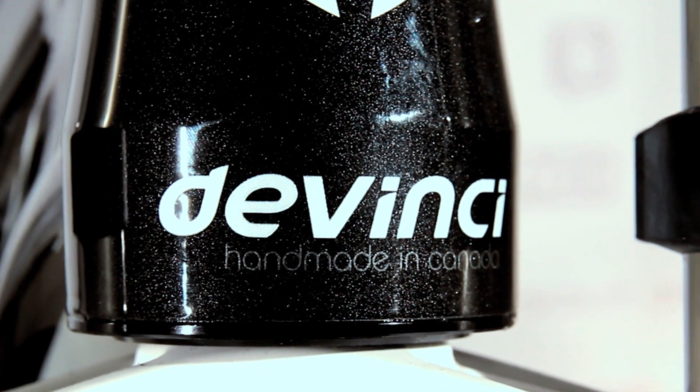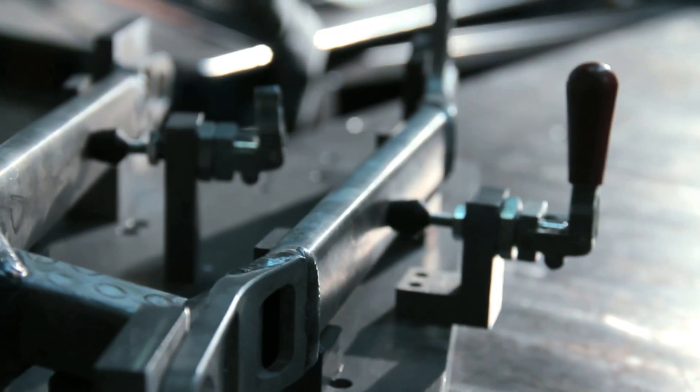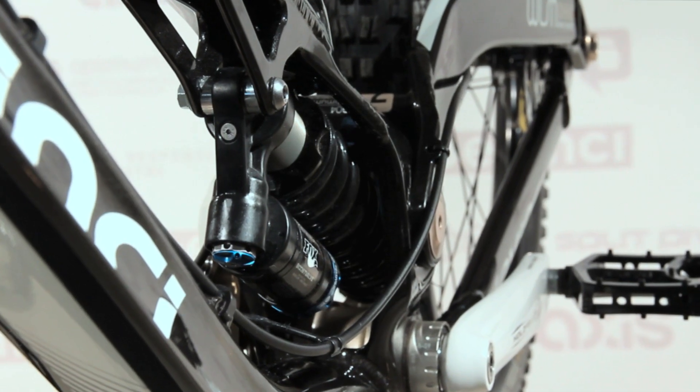At DaVinci, we believe our frames are a work of art. Each frame is made from proprietary 6066 aluminum hydroform G4 tube sets. This creates frames that offer superior durability and an incredible strength to weight ratio.